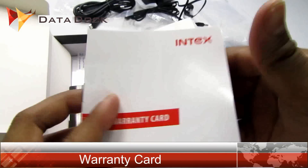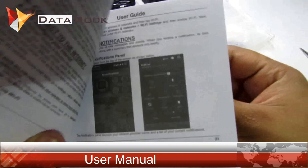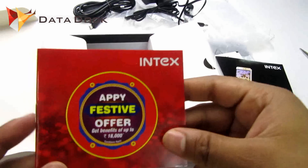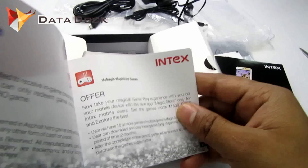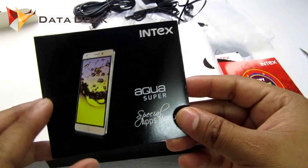This is the warranty card and the Intex Super user manual. This is a pretty interesting thing — there's an offer for an apply buffer of 18,000. I will go through it later.